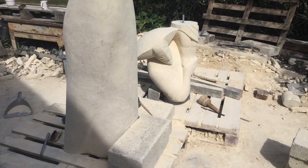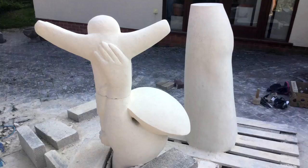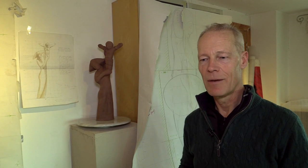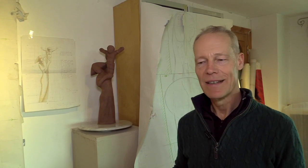I find it easier to know when to stop with stone than I do with paint. With painting you can add, but with stone you are literally just taking away, so there's always an awareness that you might take away too much. It's always a very strange experience letting something go — it's like sending your child off to school for the first time, or them leaving home.